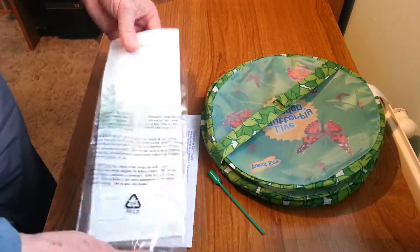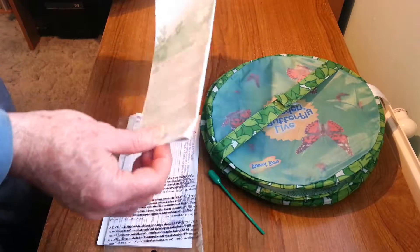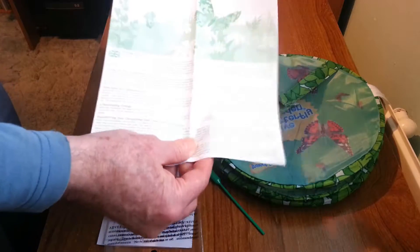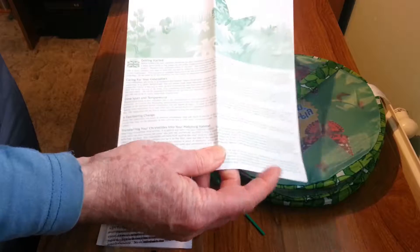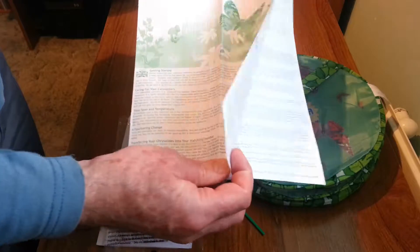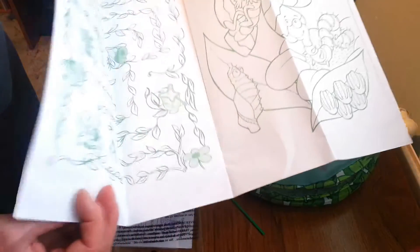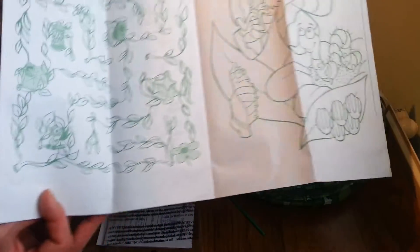We have an instruction manual. It's quite a simple instruction manual because this is a very easy project to do. Most of the instruction guide is in different languages, but in the back there is a little bit of entertainment for the kiddies.